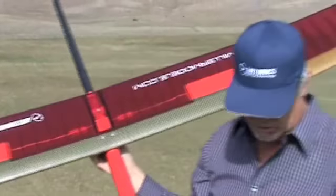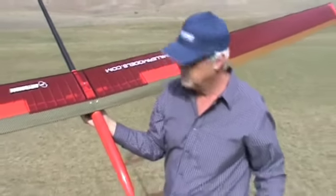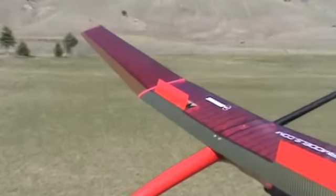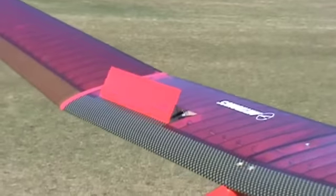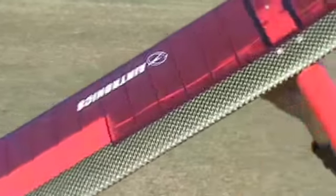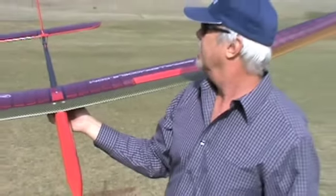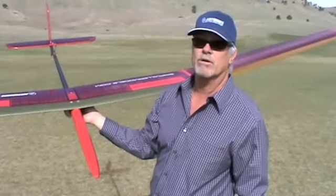It has a much cleaner spoiler installation. You can sort of see the craftsmanship that's going on with the spoilers as far as the clarity of it. It has a little bit increased span and a little bit more generous volume in the rudder.